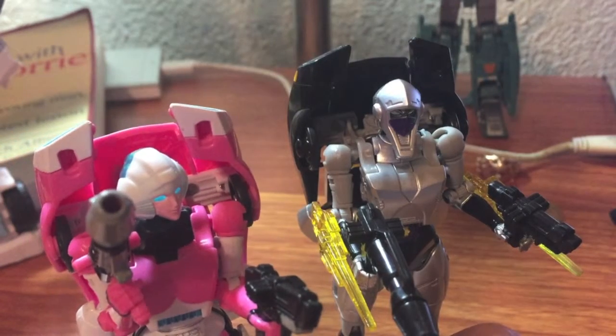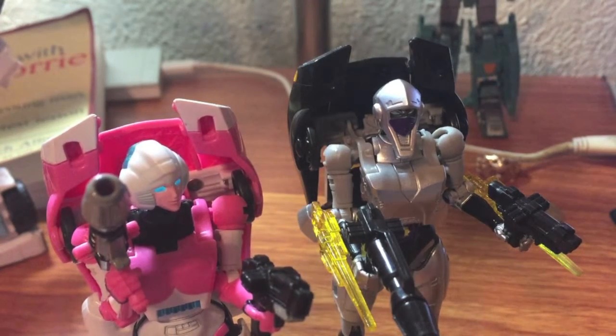I want to give two recommendations: one for the mold in general, and one for Nightbird specifically. Nightbird specifically — get her. She's really really fun even if she is a bit of a niche character, and she's a good reuse of a very fun mold. As for RC, she's a little bit pricey now because she was the end-of-the-line bot along with Chromia that was really hard to come by, but if you can get RC without too much of a markup, definitely get her. This mold is just really really cool. Track down Nightbird, track down this mold — I definitely recommend both. As always, this has been Phoenix, thanks for watching.